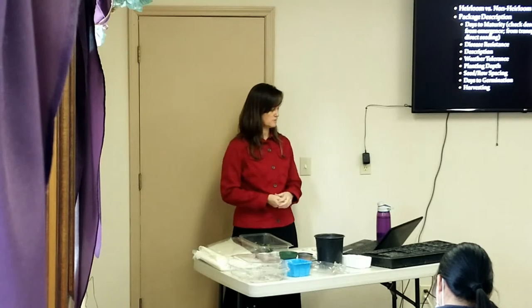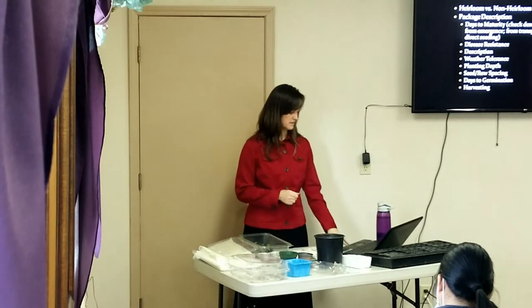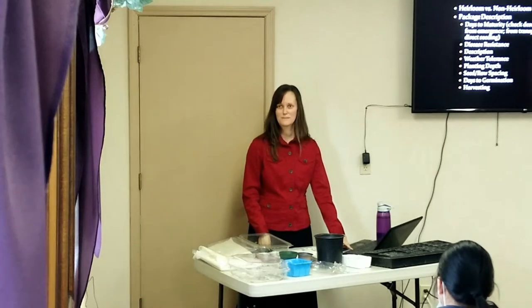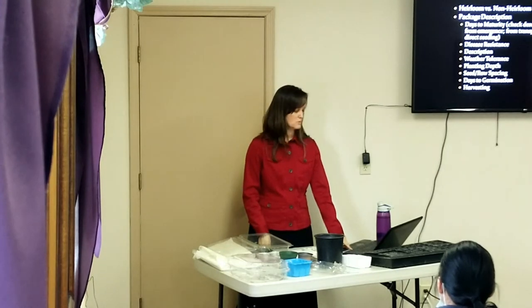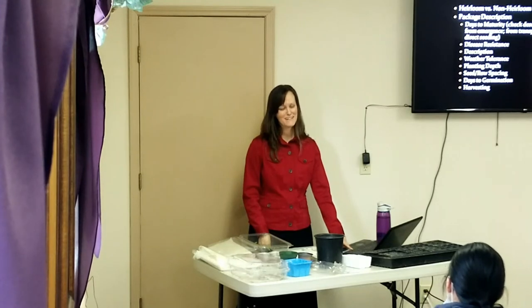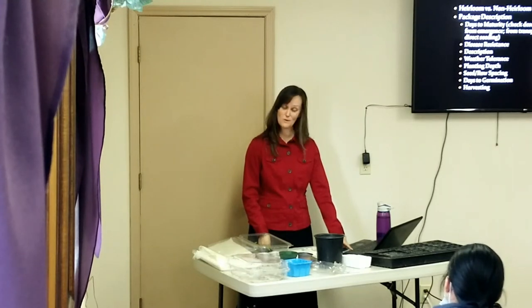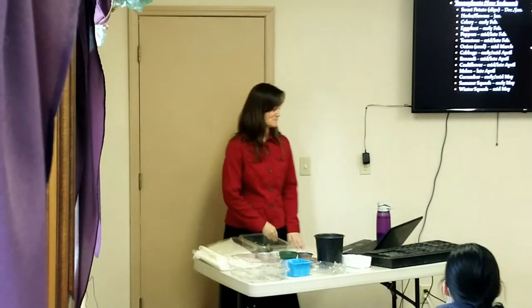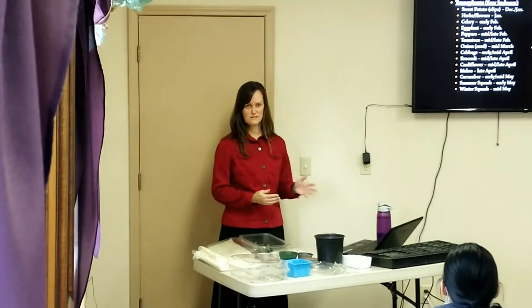Seed packages will also tell you how deep to sow the seeds and how far they should be spaced apart. It's hard because in December and January you're looking at seed catalogs and you want everything, but if it says it's for a warm climate, don't even try it — you'll be disappointed.